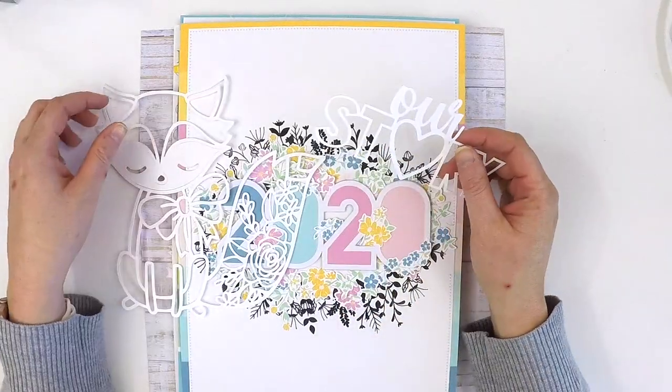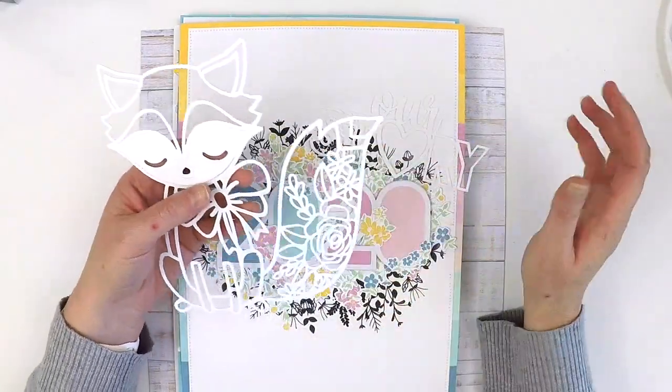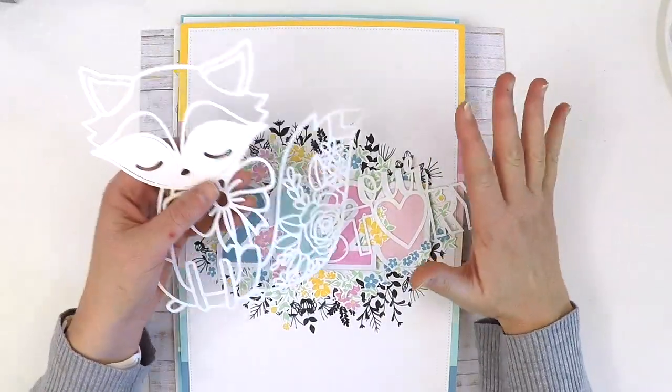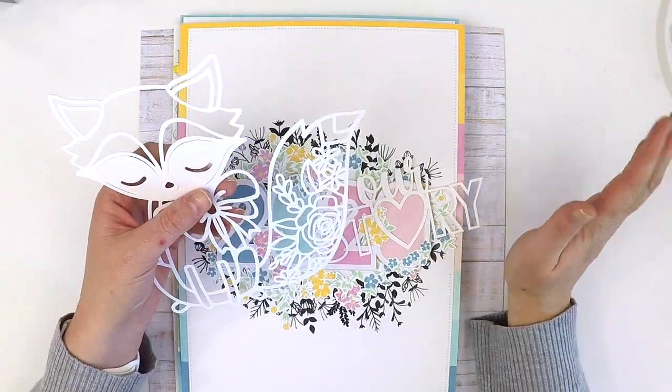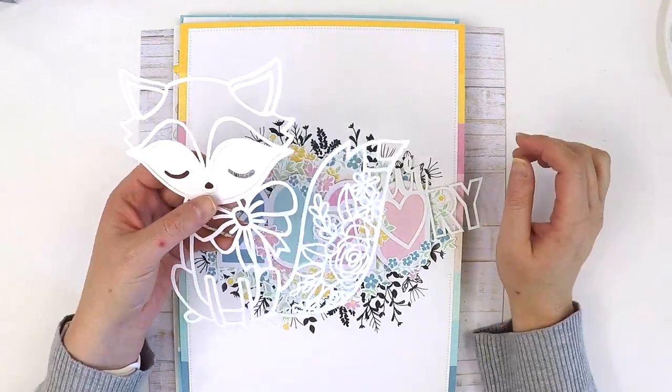I thought I'd have a little chat about cut files, the different types of cut files and some different things that I've used. All the cut files featured in this video are Cut2U cut files and they're all just delightful.